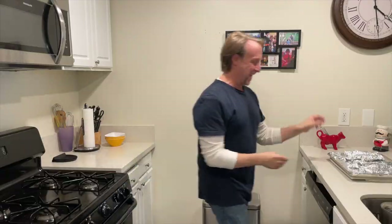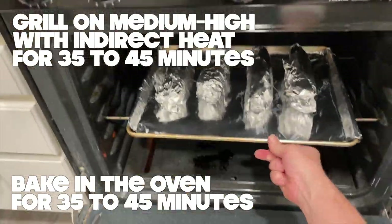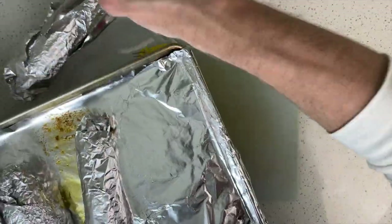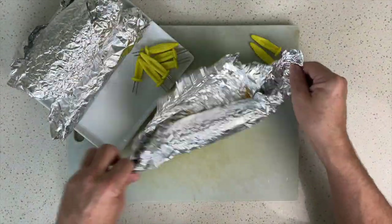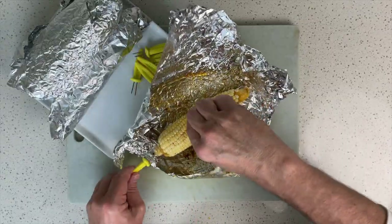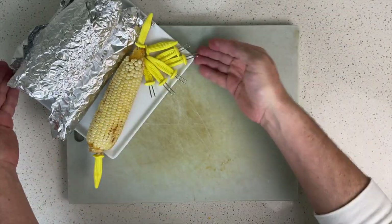When it's not on the cob, we love to eat corn as popcorn — isn't it funny how we still add butter and salt? We also use corn for antibiotics, hand soap, ethanol, and even fireworks. Nothing is more American than having corn on the cob at your 4th of July party. Just make sure to have plenty of napkins.